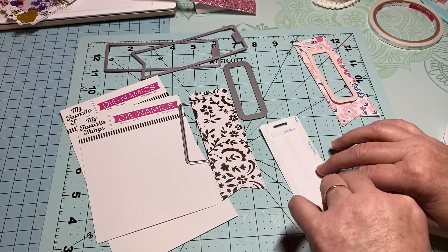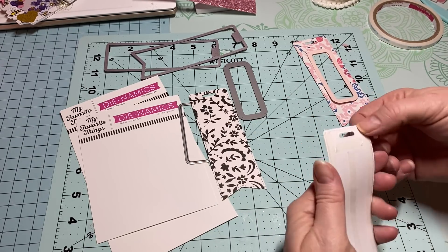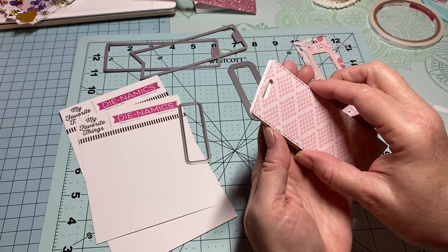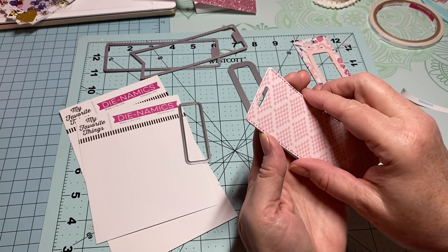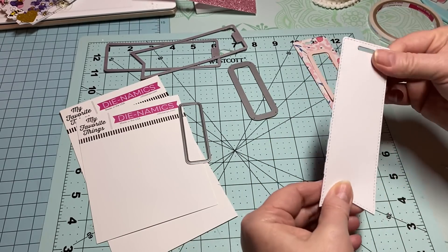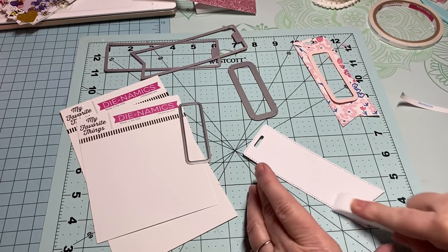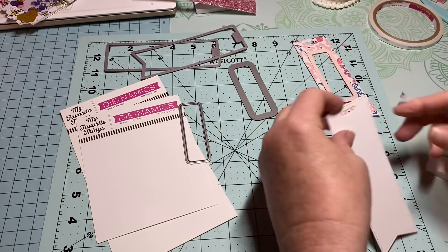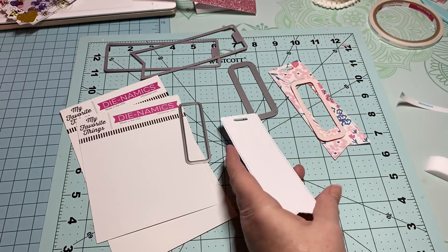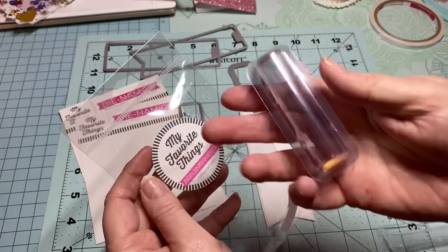Once you do these you can decorate them as easy or as much as you want. I'm going to make mine simple but cute. All I'm going to do is layer these up because I want it to be nice and sturdy. I want to make sure everything adheres really well. I'll still have pink on the back. Now I'm going to use these pieces right here.